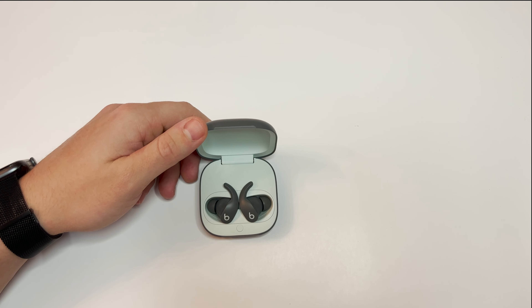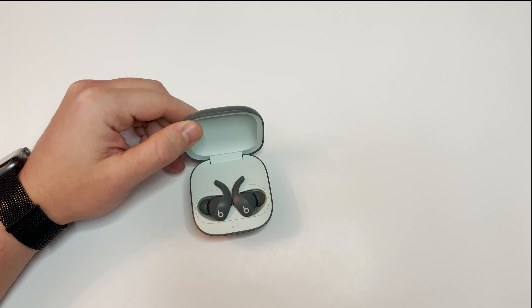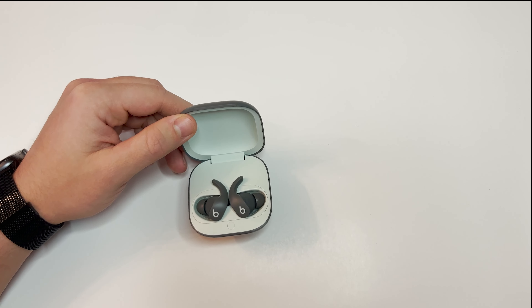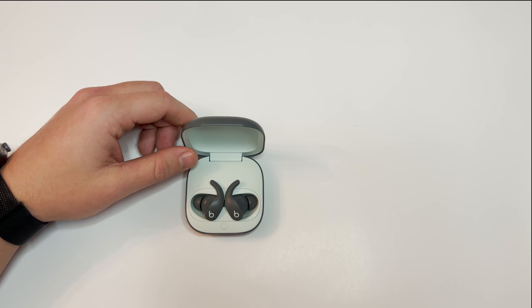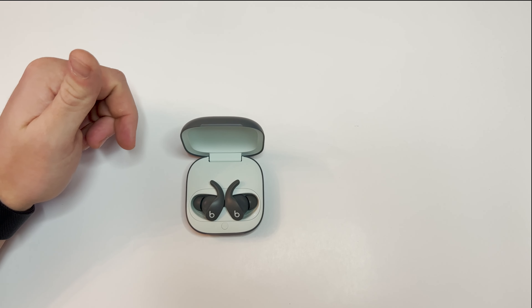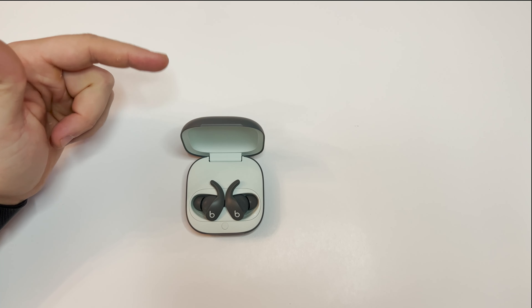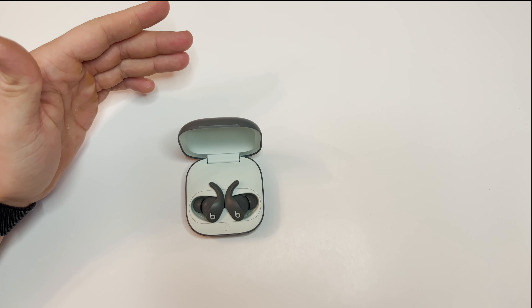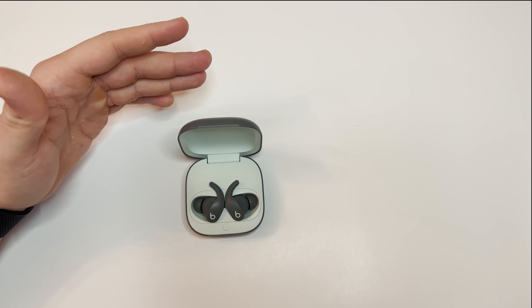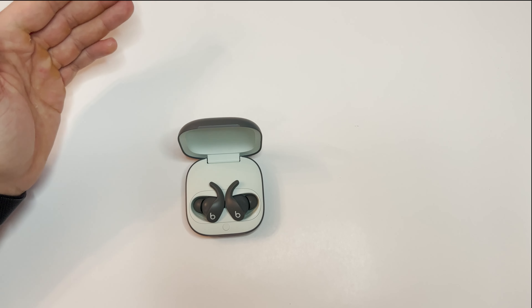Active noise cancellation is pretty decent and somewhat comparable to the AirPods Max. My biggest fault with these headphones is that they are downright uncomfortable after about 15 minutes of wearing them. The wingtips hurt the inside of my ear, and it's just not like the Powerbeats Pro which can go around the ear. Prior to buying these, try to see if you can try them on. Another niche complaint is that these use USB-C, unlike every other Apple headphone which uses a lightning cable.